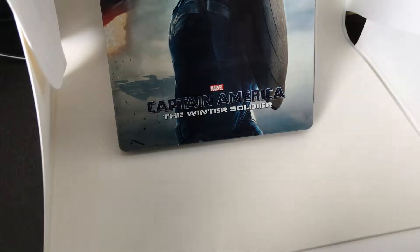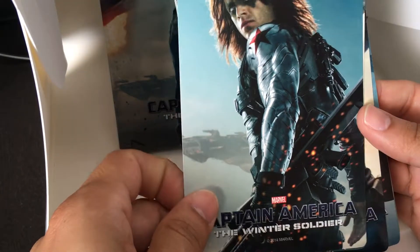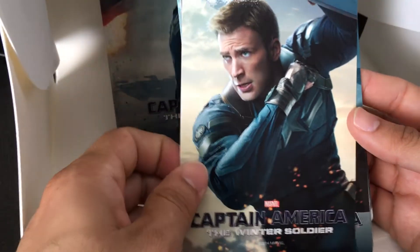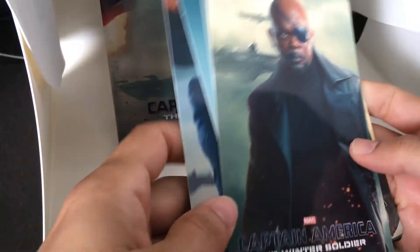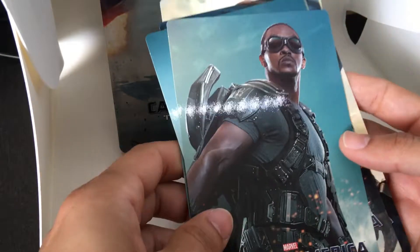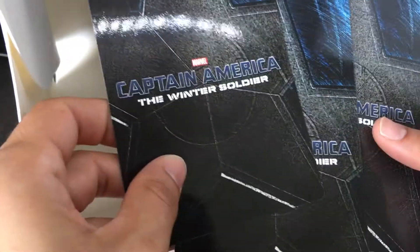The first thing it comes with is this sealed plastic card bag where you have these little mini posters. This is the same image that we saw on the back of the Steelbook. Here's a variation on Steve Rogers, Captain America, Chris Evans. Here is our villain in the film. There's Sam Jackson as Nick Fury. There's Falcon. And there's Scarlett Johansson as Black Widow — she was kind of stuck on the back. This is the back of the cards; they're all uniform.